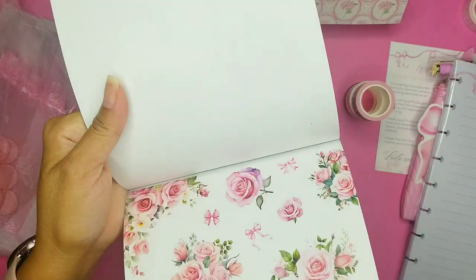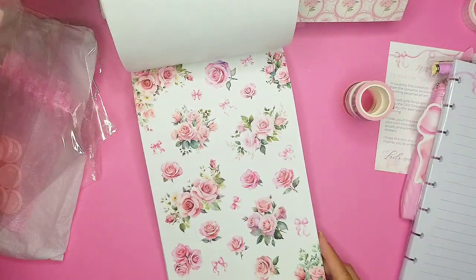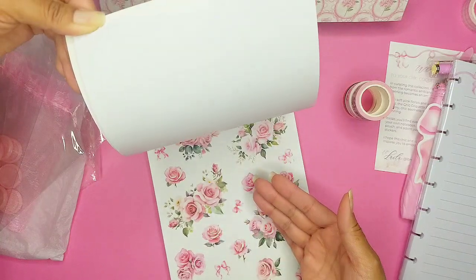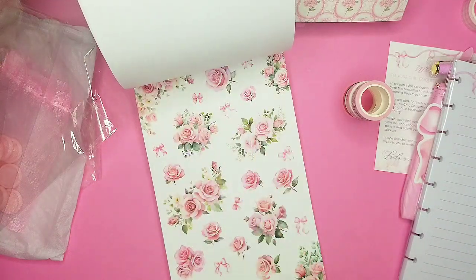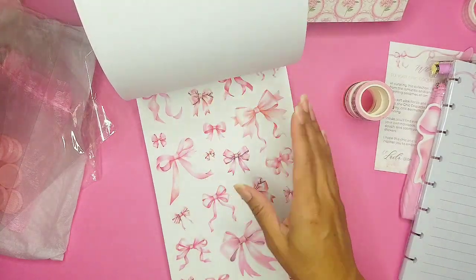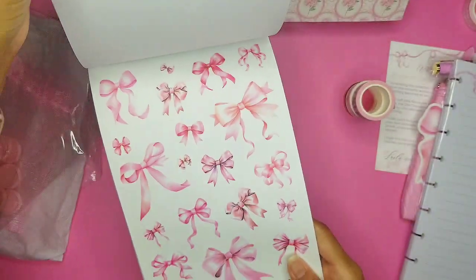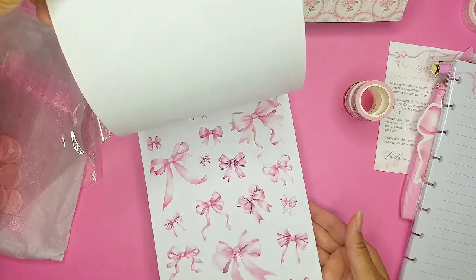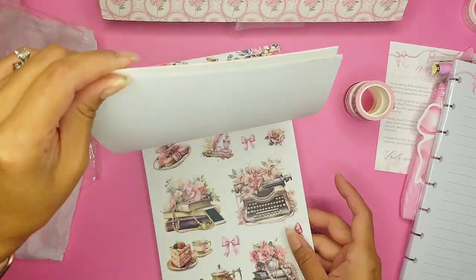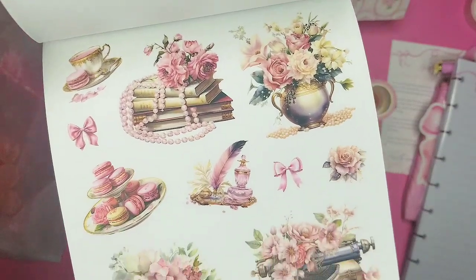And this next page — look at all these beautiful roses! And they have little baby bows in between. So this one is clear, and this one is also clear, so we get two pages of clear stickers. All the bows — I couldn't ask for more — all these beautiful pink bows everywhere! One page is clear and then this page is matte.